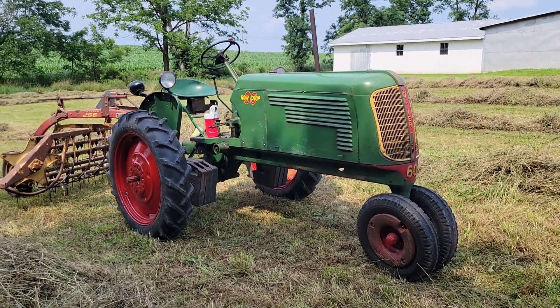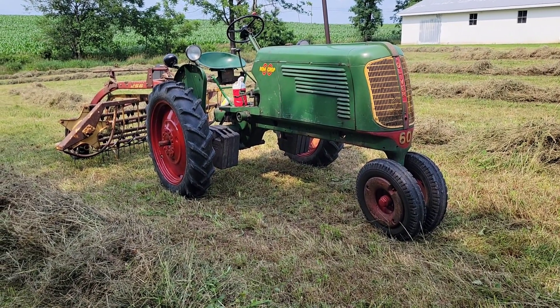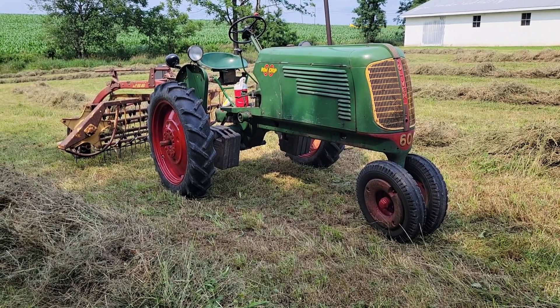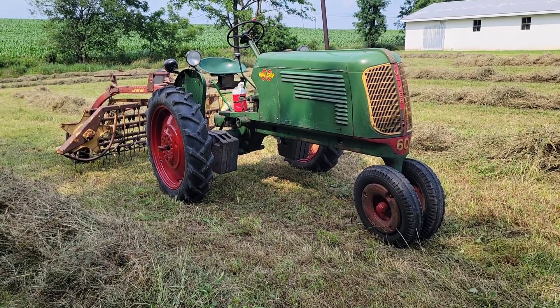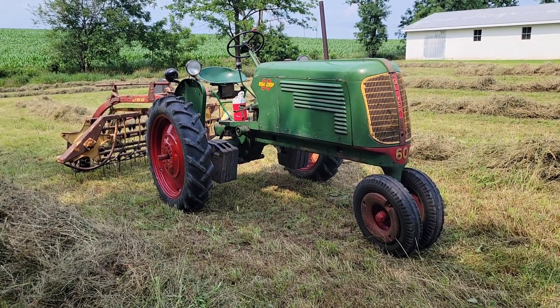It's just a nice handy little tractor for this kind of work. The small roll bar hay rakes work really nice behind them — they don't take much horsepower and these tractors are real easy to get around with. If you enjoyed this video, give it a thumbs up, leave a comment, and we'll see you next time.